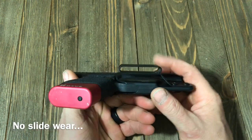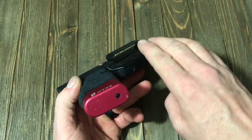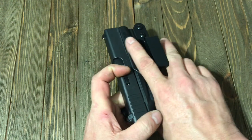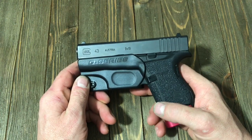This is low profile and it is tuckable. As it sits, you tuck that back in and you can tuck your shirt in there around it and completely hide your firearm. So until you're ready to pull, no one else is going to know it's there.